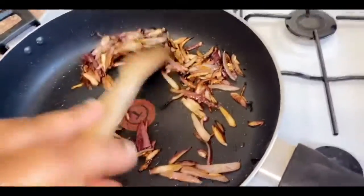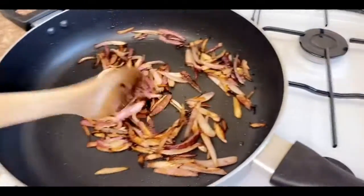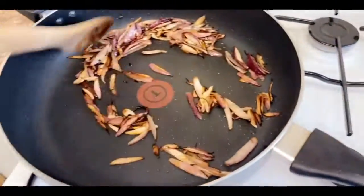You can see our onions are browning nicely. Each time, you just want to keep stirring your onions in the saucepan because you don't want them to burn.